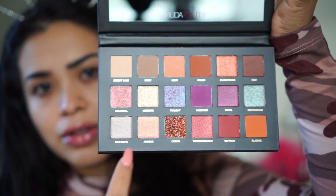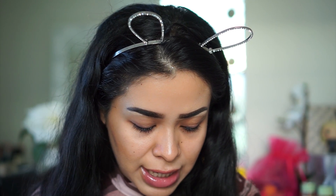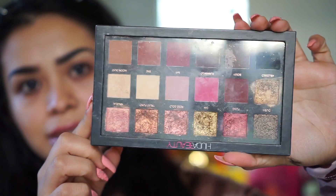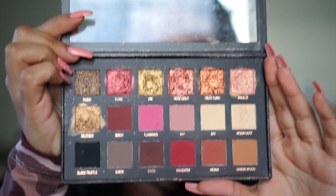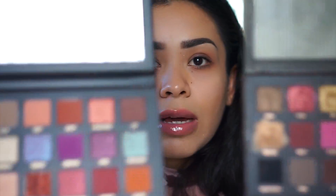A lot of these shades on this side look almost cool-toned, which is very interesting. The other side has warmer tones. I don't see any repeats other than Angelic. Here is the Rose Gold palette next to this one — you can see the difference. The color Cosmo in here is so gorgeous. I'll hold these side by side so you can see before I get into the makeup application.